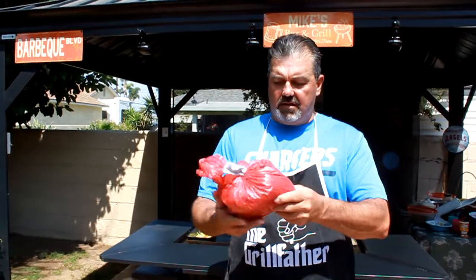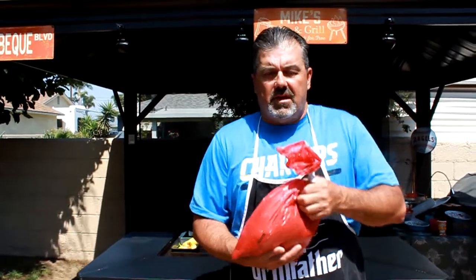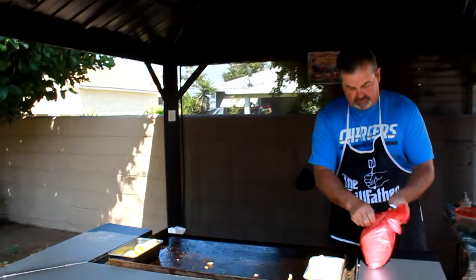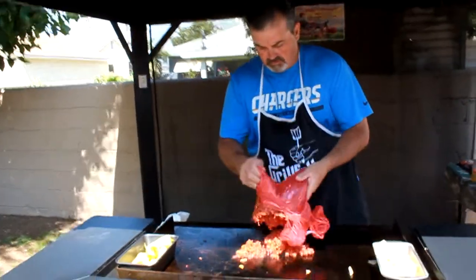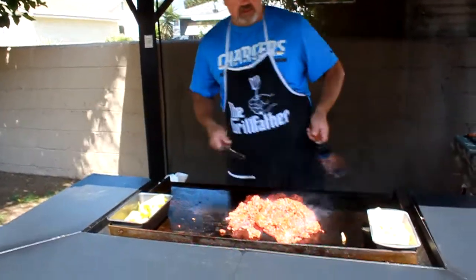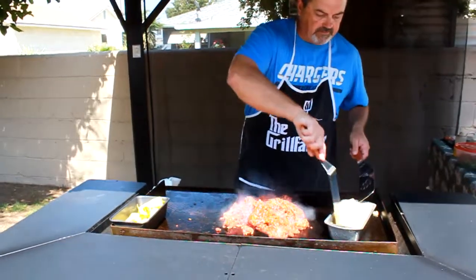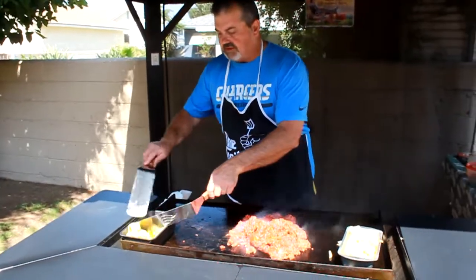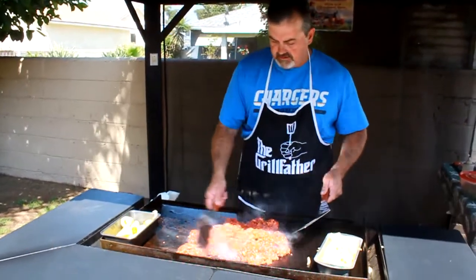Now we're going to go with the carne asada meat that's already marinated — found it down at the local market. That's the way I like to get the meat, already pre-done. I've tried marinating it myself a couple of times and I didn't like the way it came out, so I'm good with the way the store does it. I bought five pounds of it and we're going to throw it on right now. What's nice is we have all those onions and yellow chilies on the grill and you get a little bit of that flavor, which is why I like to follow that meat right after.